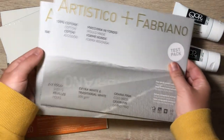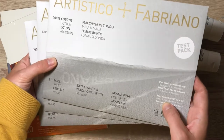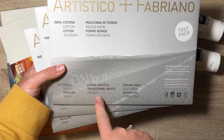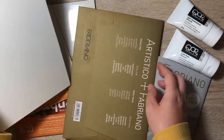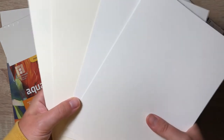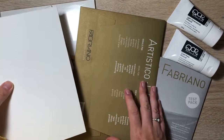Next they gave me three packets of Fabriano Artistico paper. It is free of animal components, so it's vegan. They have extra white and traditional white, 300 GSM, two sheets each, cold pressed, 100% cotton. You can see the traditional white has a yellowish color to it, and then here's the extra white.